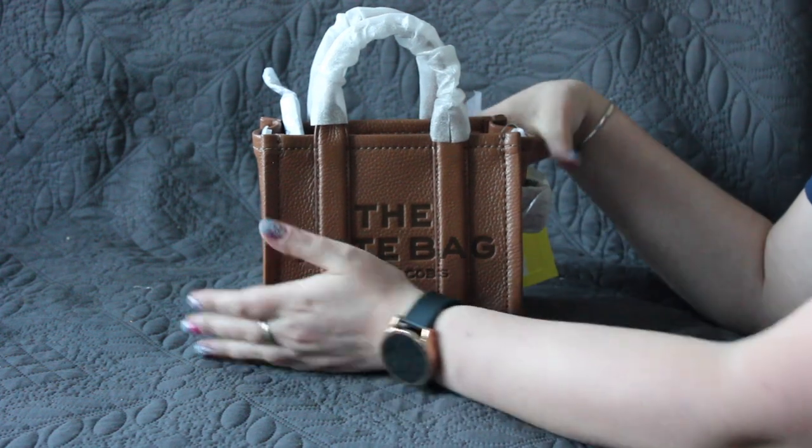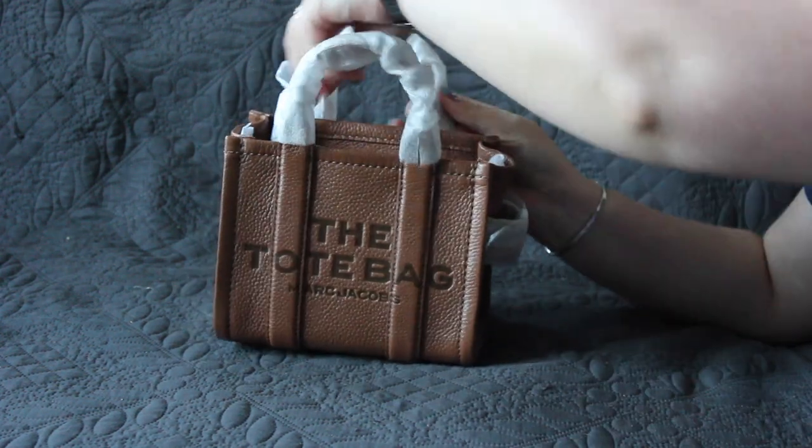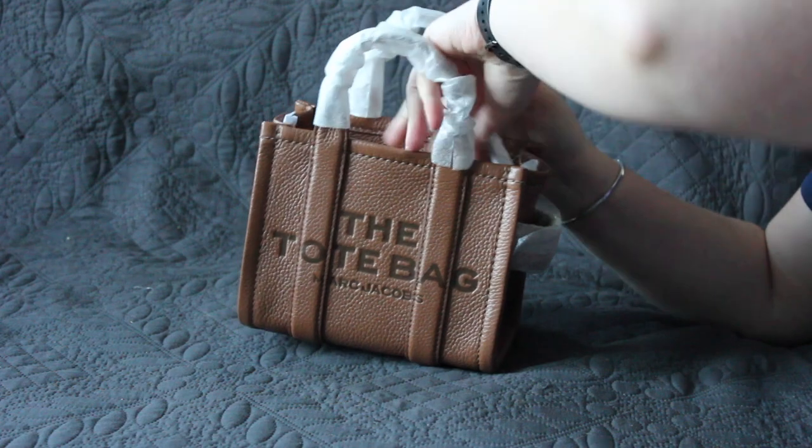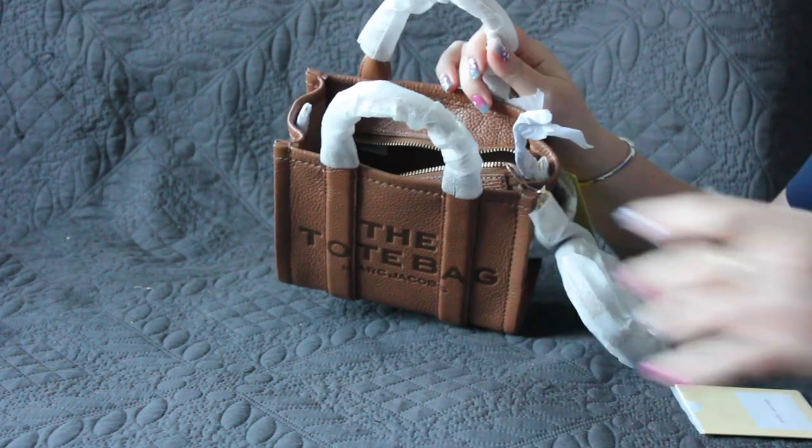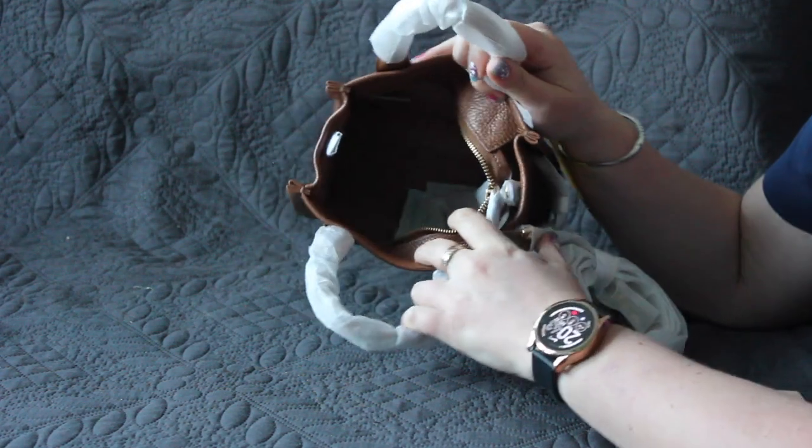I was a bit reluctant to wait longer for it to go on sale, so I decided not to do that. And now I have it — and it's really so cute. Great job also on the packaging from 24S.